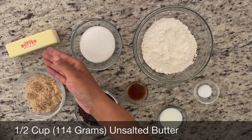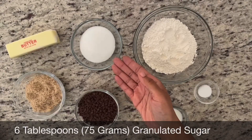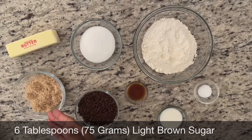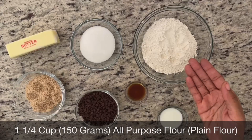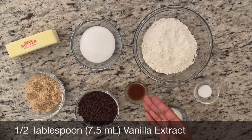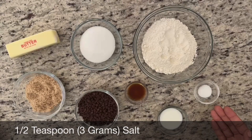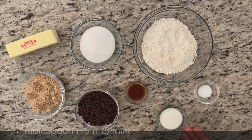One and a half cups of unsalted butter, six tablespoons of granulated sugar, six tablespoons of light brown sugar, one and one-fourth cup of all-purpose flour, one and a half tablespoons of vanilla extract, one and a half teaspoons of salt, and one tablespoon of milk.